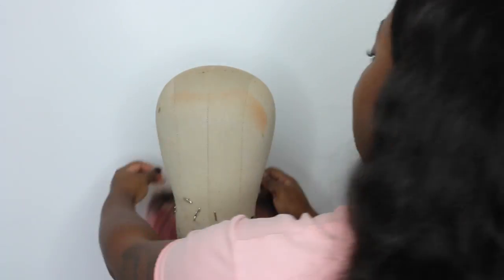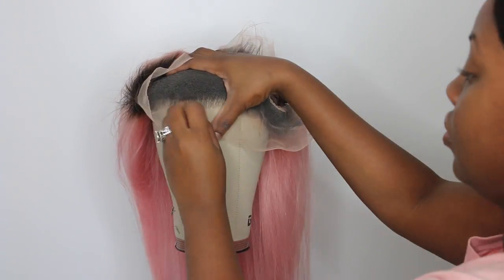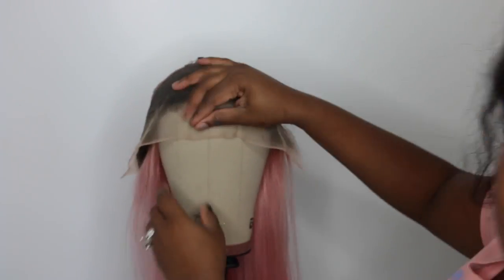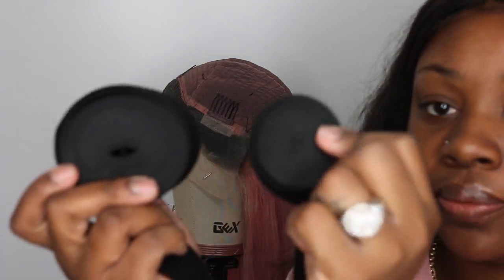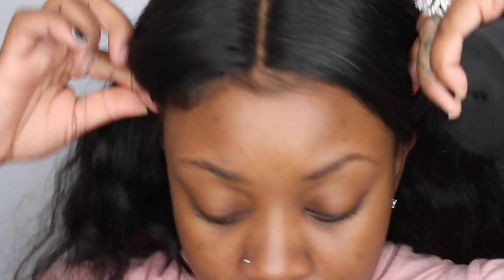This is a really nice lace wig — there's lace in the front, lace in the back, three combs in the front, one in the back, and there are adjustable straps. She's 18 inches, and I'm going to go ahead and add an elastic band so the wig will lay and fit super nice and still be glueless.